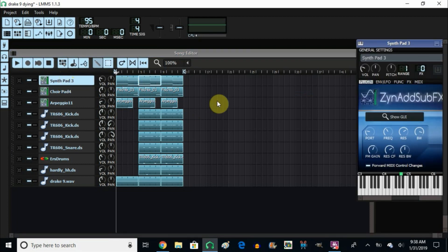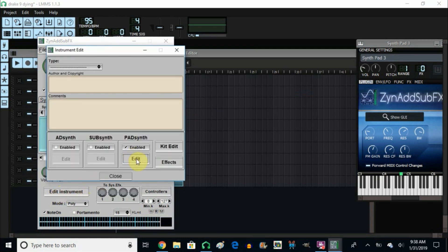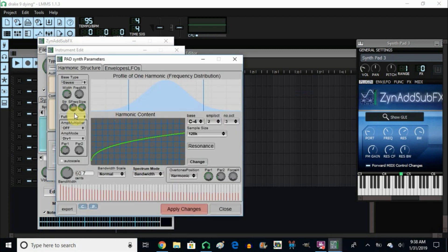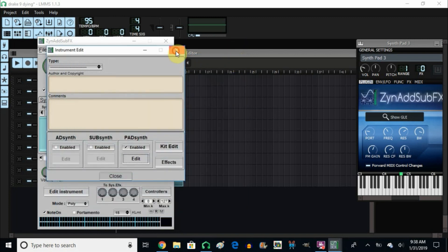Let me show you what I did to the synth pad. I went into show GUI, then edit instrument, then edit again. What I did was go into envelope LFO and I took the attack and brought it up to about 45. That way it doesn't attack right away — it takes a while for that instrument to come in.